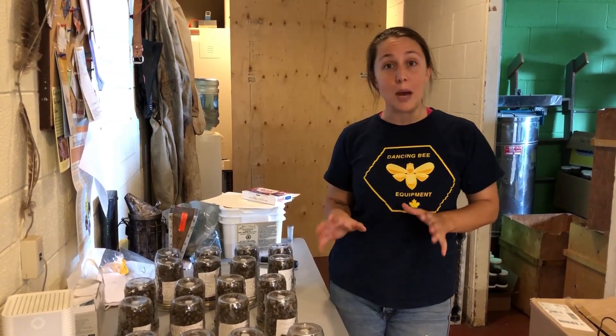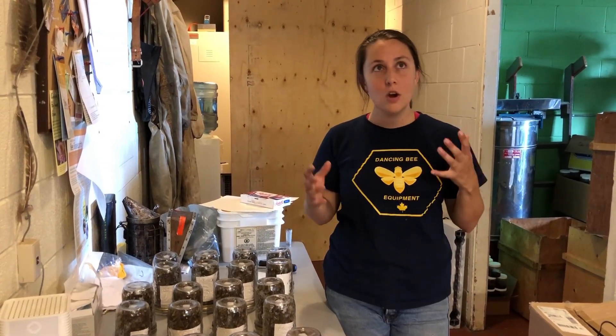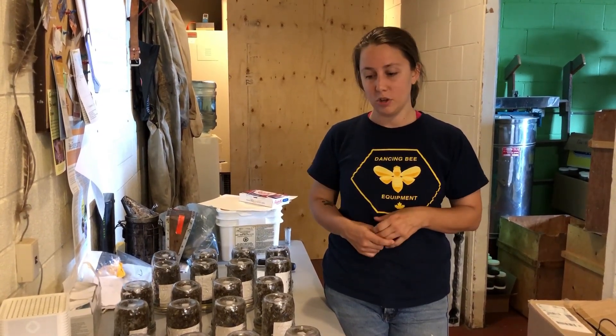We're going to leave them in a warm, dark place overnight where they can just run around. The mites will succumb to the chemical and fall onto the sticky board, and we'll revisit them tomorrow after the time period. In terms of temperature, it should be around 22 to 29 degrees Celsius for an effective Pettis test, and it's better if they don't have a lot of sunlight or light coming in because that can disturb them quite a bit.